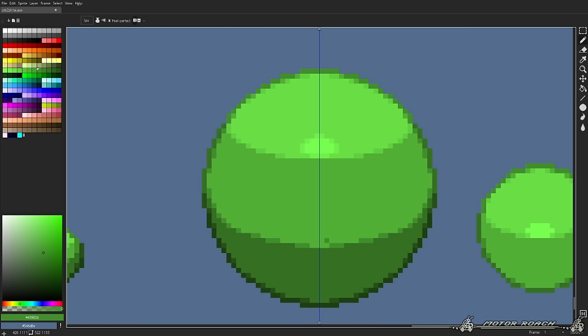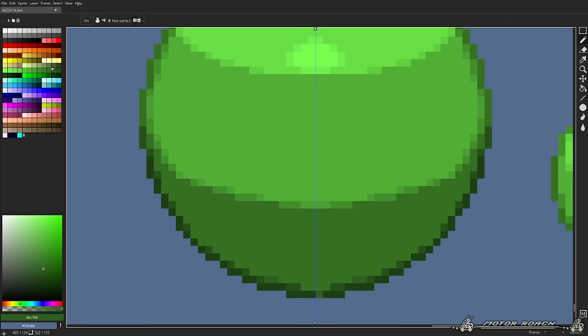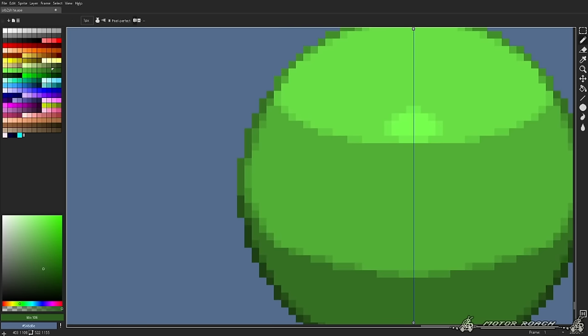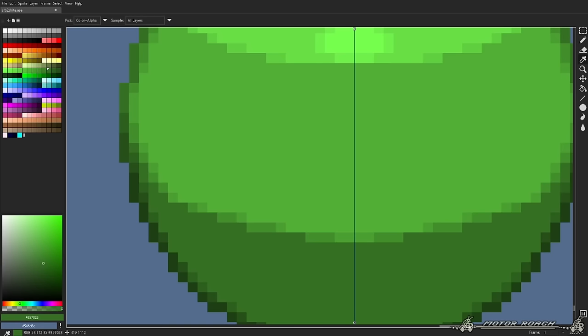I'll show you right now. Let's see what happens when we give the sphere more colors. Will the sprite look smoother as a result? Technically yes, it will. But will it look better? It's quite a tricky topic I'm going to get into. It's a very detailed sphere now.